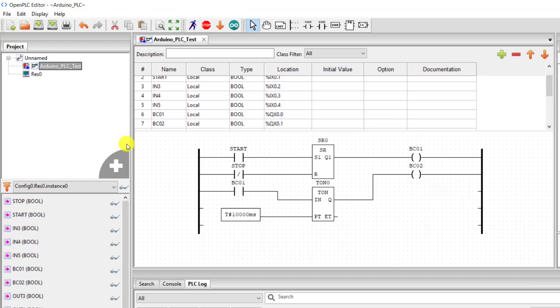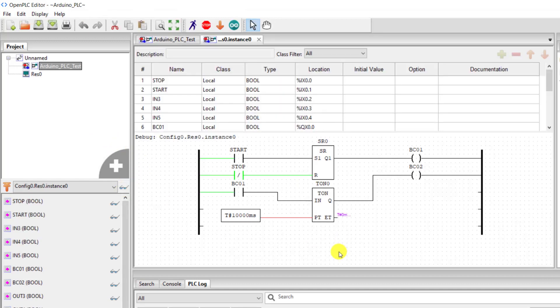We click on the simulator to start it. We can see that the output of the set-reset is off — we force the reset off so we can now send the start command. We force the start command on and we can see BC1 has picked, and we can see the timer counting down. Immediately at 10 seconds we can see the output — which is BC2 — coming on. We can now reset the flip-flop and we can see both outputs have gone off. It is working fine.